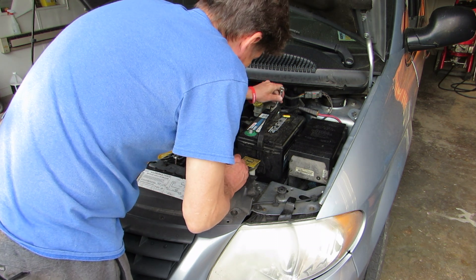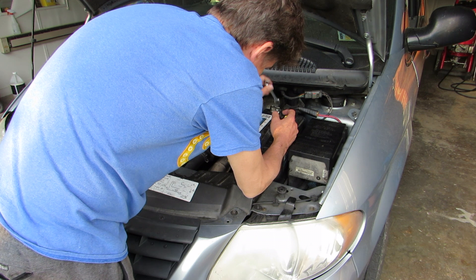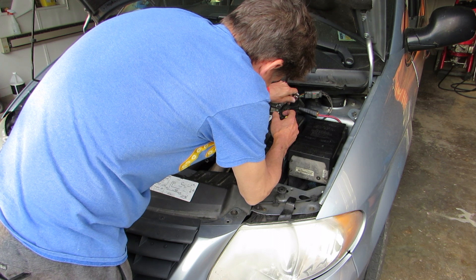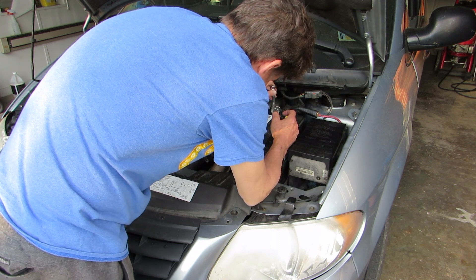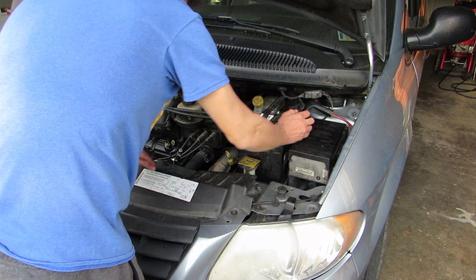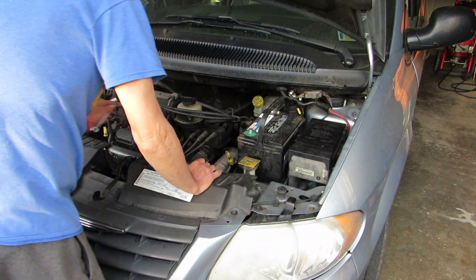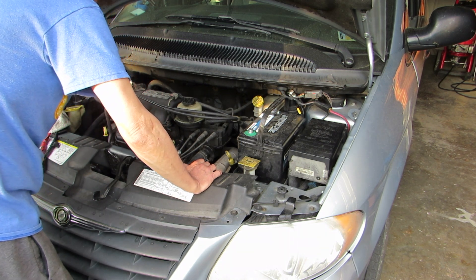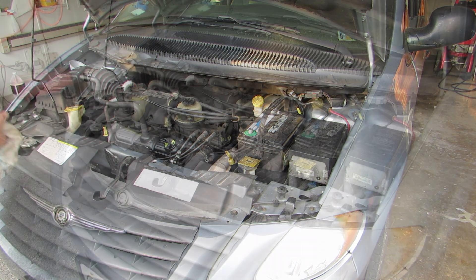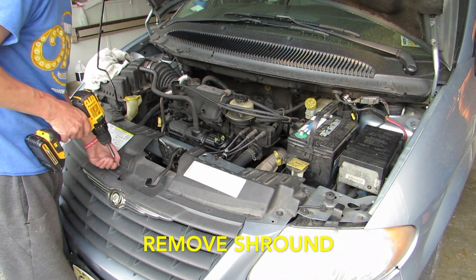He recommended a very expensive mechanic with all the diagnosis equipment, and they wanted $100 just to diagnose the car. I wasn't willing to pay it, so I got back under the hood of the car and continued digging. The only thing I could think of that I had not eliminated was that the starter solenoid was heating up and stuck in the on position — that's what I thought was causing the battery drain. So I started dropping the starter out of the car, and on this car that's not a very easy job — you have to take the shroud off and take the cross member off.